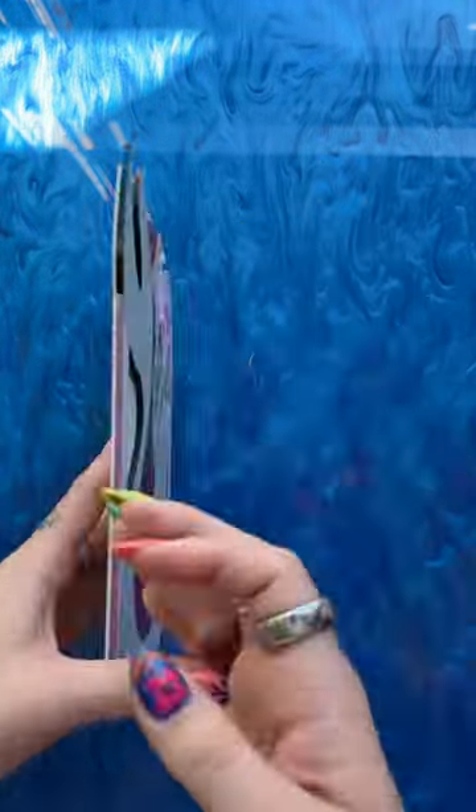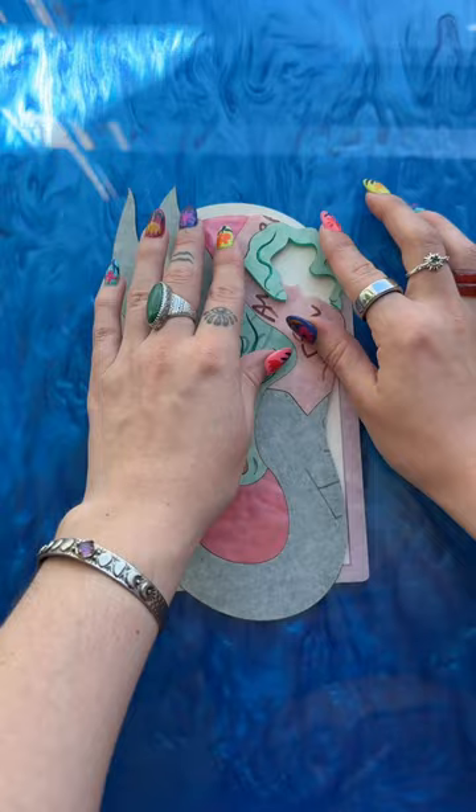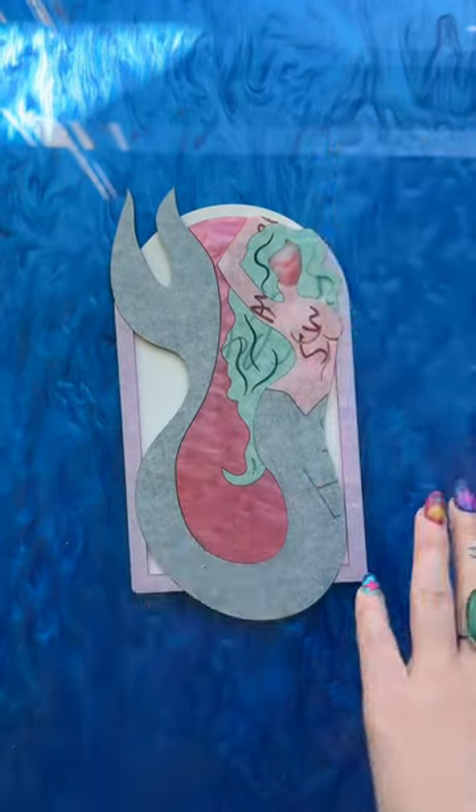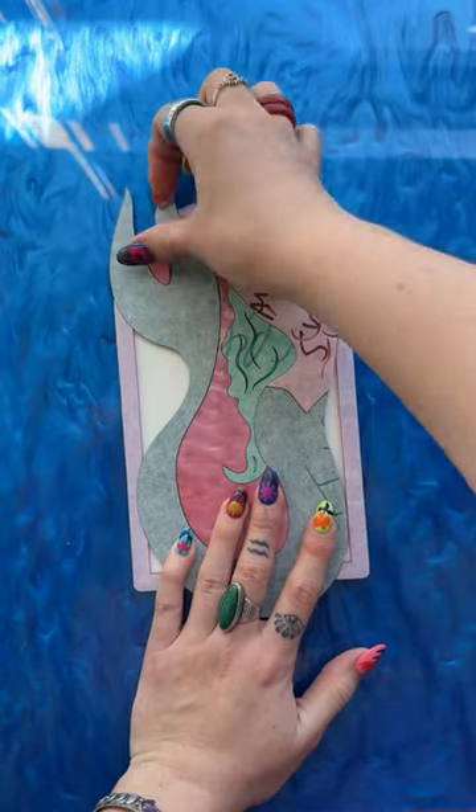They got our mermaid design. It is available as a light switch cover and a wall art piece — this is the wall art piece version. They fully customized the colors and I'm obsessed with the colors. Y'all did such a good job choosing them.